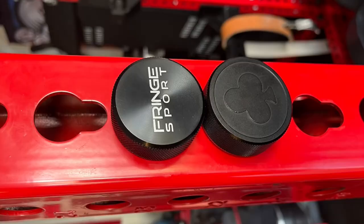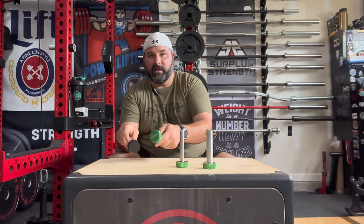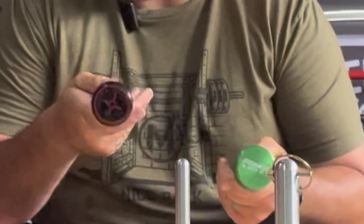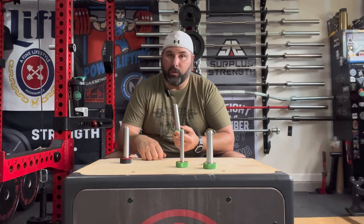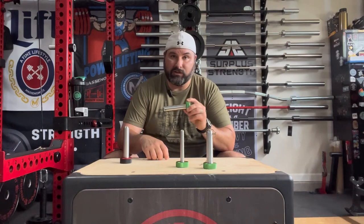They both have the rounded tips. So if you don't like the Frenchport logo or you want to customize yours in your own home gym, you can definitely do that. I've done it — I've got my Carpage Gym logo on certain pins. With that flat end you can do the same thing on these. You're probably not going to want to use these on lever arms, but they should work on any of your other attachments, including the Irwin Fitness roller J-Cups. These actually do work on those.